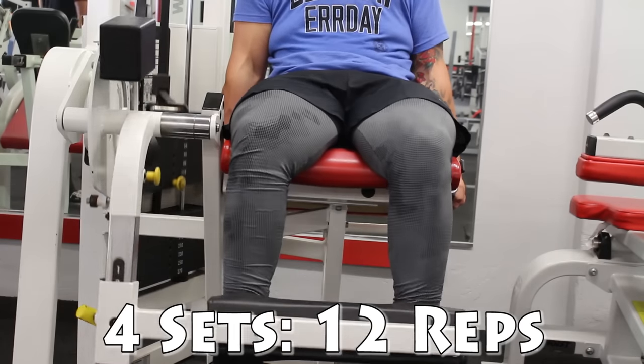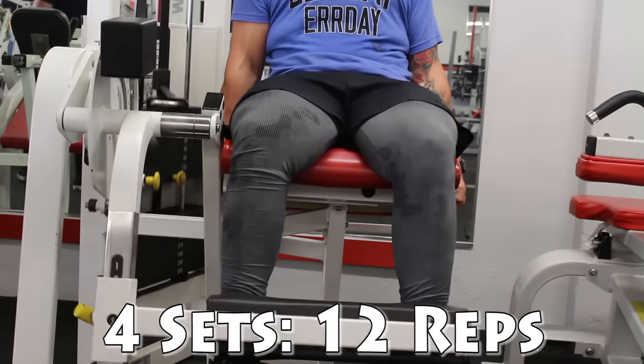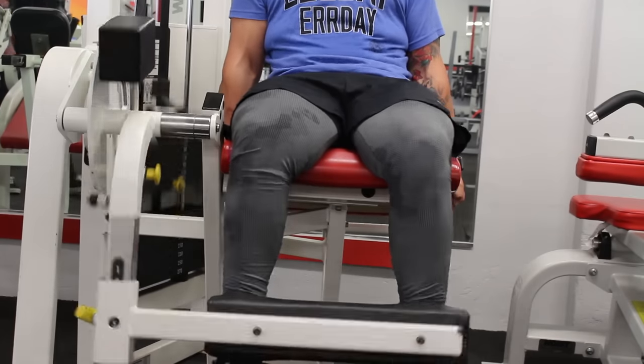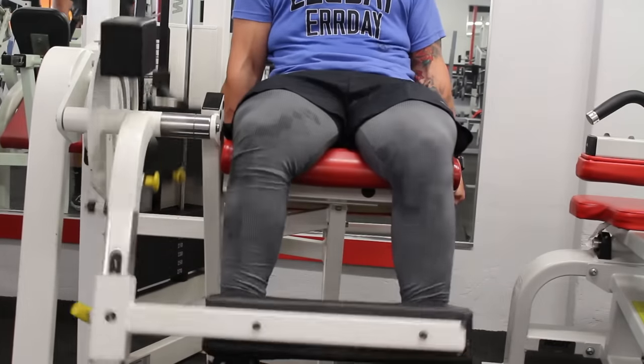I'm about to do some seated leg extensions. The tips here are pretty similar to leg press — just keep your butt on the pad. Pull yourself towards the pad, because if your butt's moving around you're not hitting your quads as much as you could be. Make sure it's all your quads doing the work, not your whole body flailing up and down.